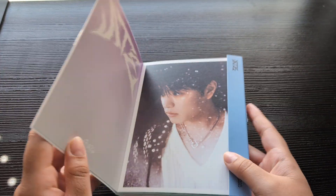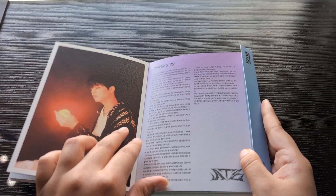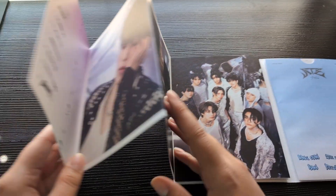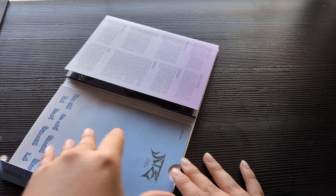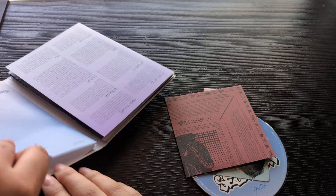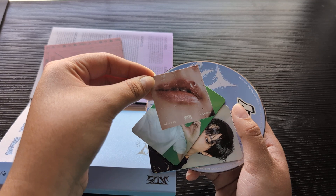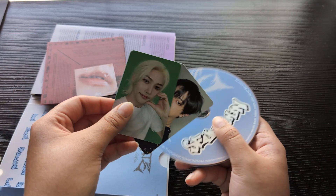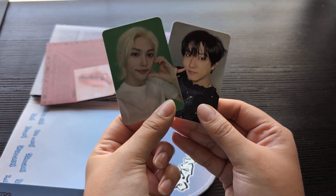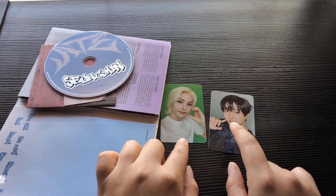Next we have the Seungmin version — it's so pretty, this is kind of cute, it is cute. We have the lyrics page, and Seungmin on the photo card. We got Felix and Changmin so this is a duplicate, but that's okay — cuties. I think we got the Changmin set, which I think is the regular version.